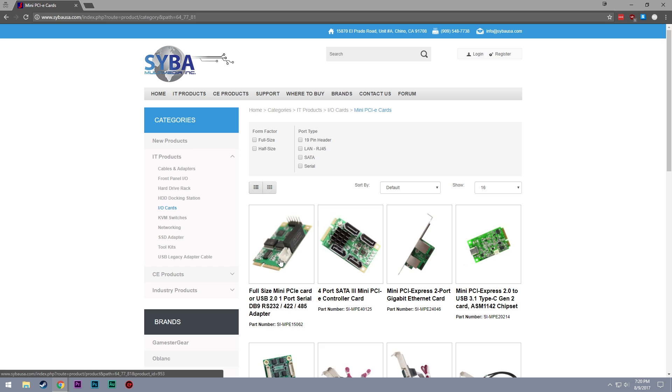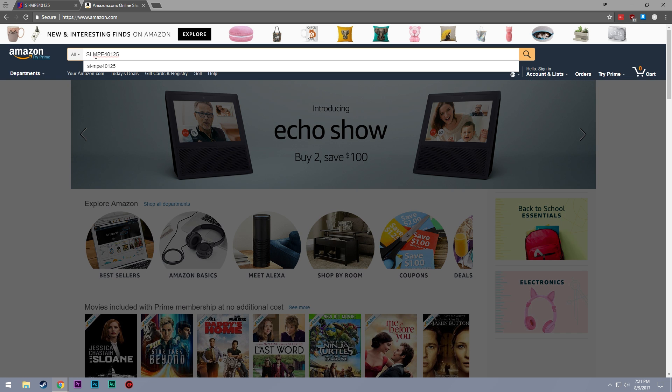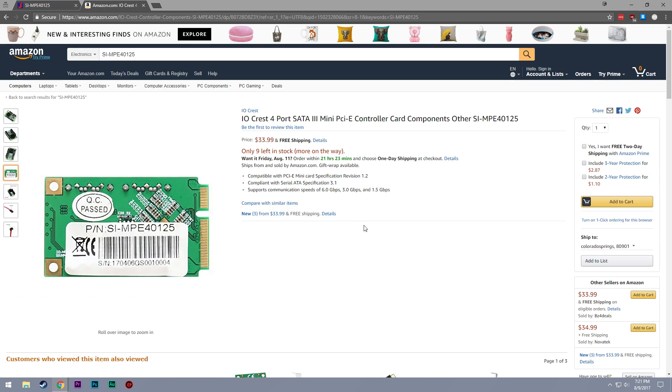I jumped over to their website, did some looking around, and found a four-port SATA card that I could just plug into my computer. So I grabbed the ID number for that card, went over to Amazon, found it, placed my order, and then waited a little while.